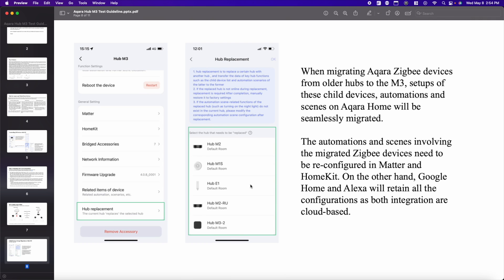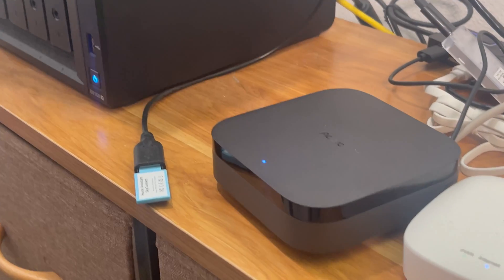I replaced the hub and did the migration — it went smoothly, no real problems as far as I can tell. Now here's the moment of truth: first I'm going to test to make sure the automation still works, then I'm going to disconnect the internet and retest. Hopefully it still works. If this doesn't work, I'll have to assume my device is faulty or I don't have the correct configuration — meaning I need two M3 hubs. If that's the case, that's kind of weird. But regardless, the Wi-Fi is completely off — let's retest the automations.